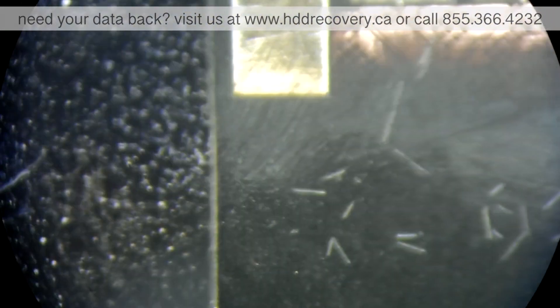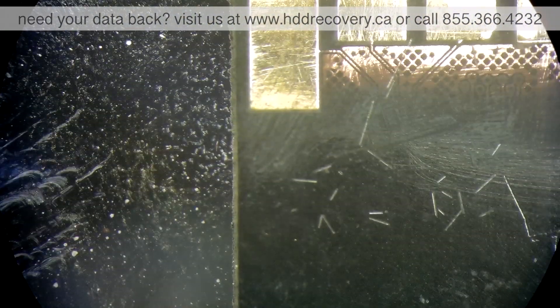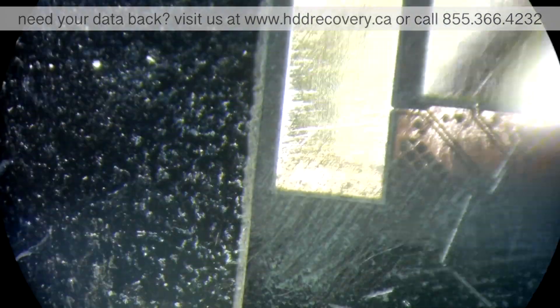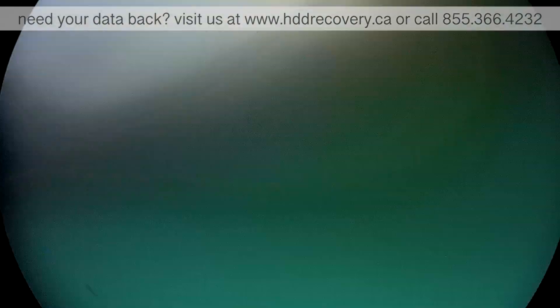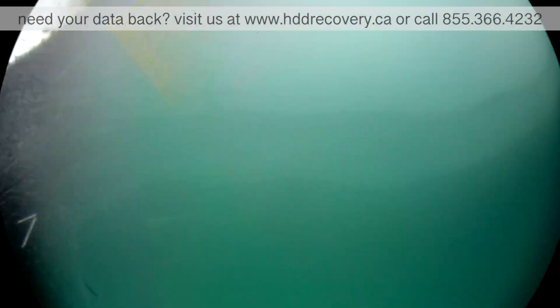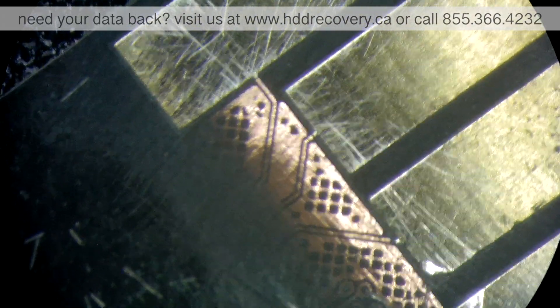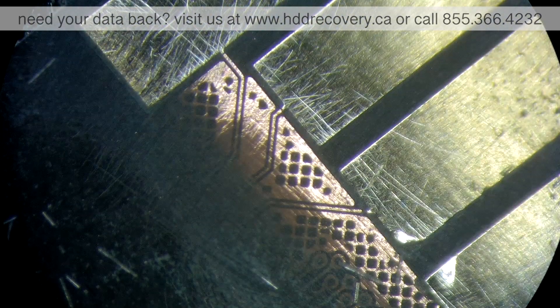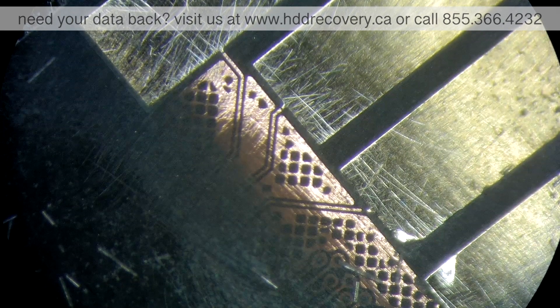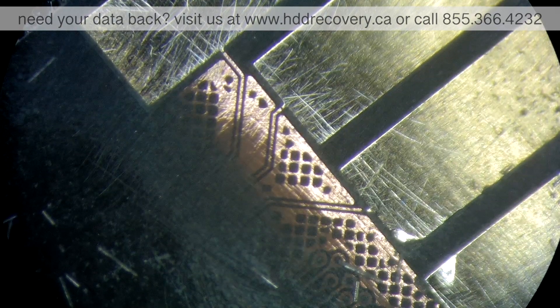Hello guys, this is Erkin from HDD Recovery Services. Today I'm working with a memory card using a microscope and a soldering iron. This device came to our shop after salt water damage — a family went on vacation, were having fun in the ocean, and a wave came in and splashed the camera. The card got soaked and shortly after stopped working. This is a typical story — I call it a Caribbean vacation story — this happens quite a lot.